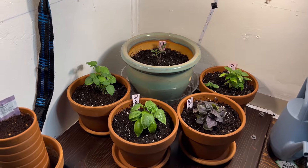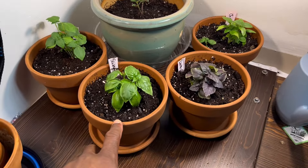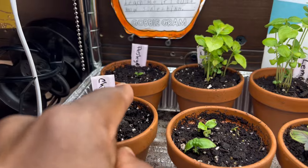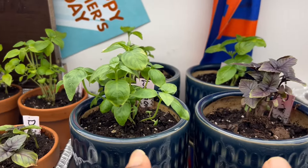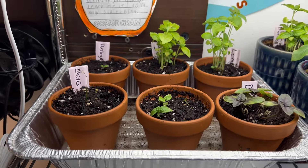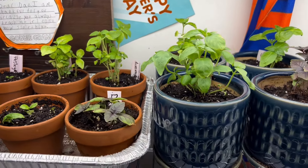The new setup is looking good — everything repotted. I've got my basil in the front in six-inch pots, a mini tomato growing, chives growing, parsley growing, and then more basil. The same four varieties that were in the pots are now in six-inch, four-inch, and what I think are two-inch pots — all growing the same kinds of basil. I just want to see how they grow differently in different size pots.